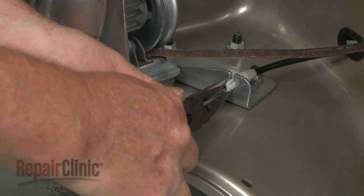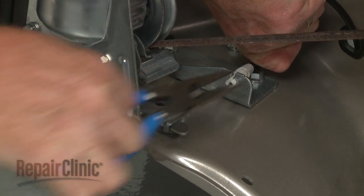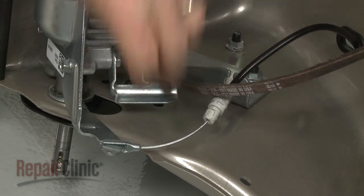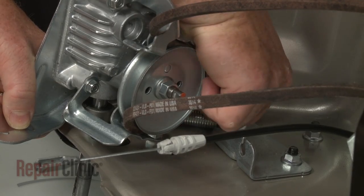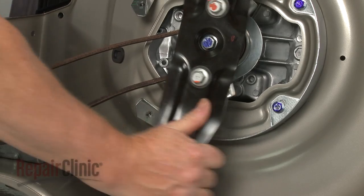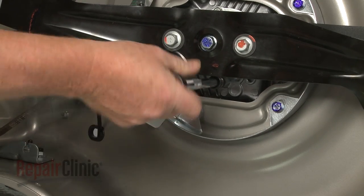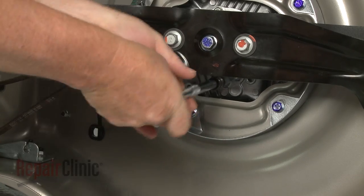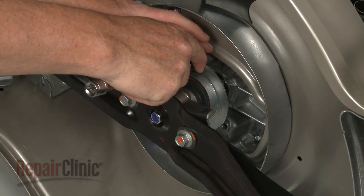Next, use pliers to detach the clutch cable from the bracket and unhook the cable from the transmission. Detach the transmission spring from the bracket. Then use the 10 mm socket to unthread the bolts securing the engine belt guard and remove the guard.